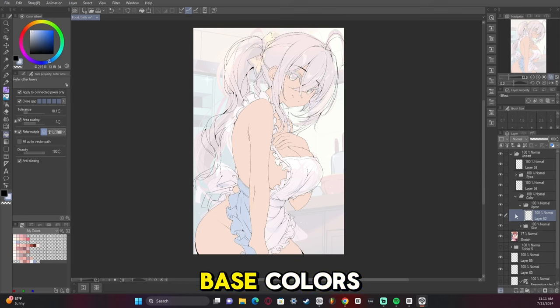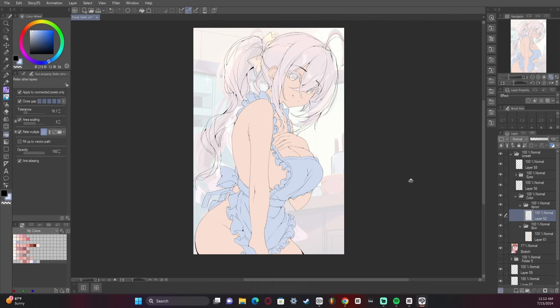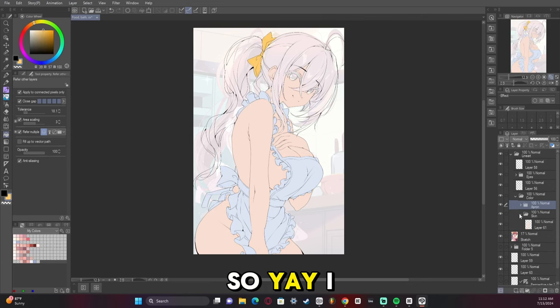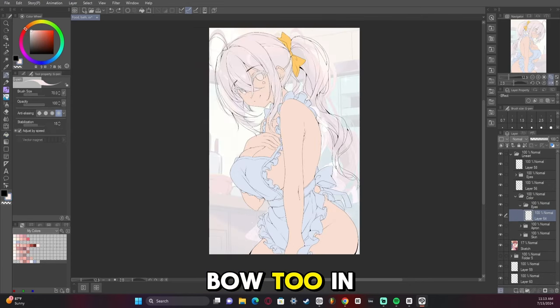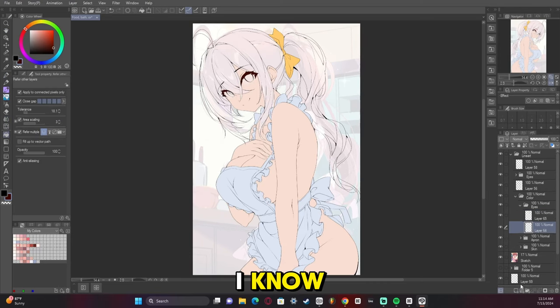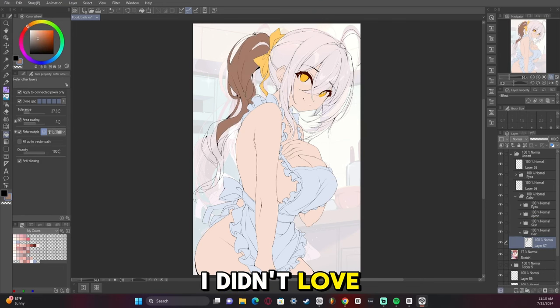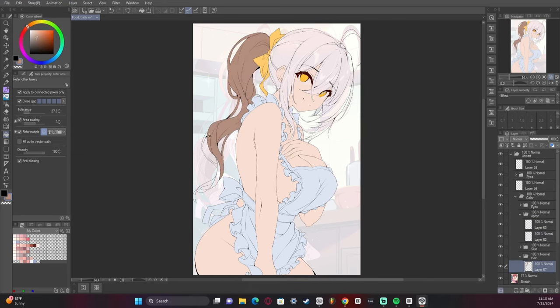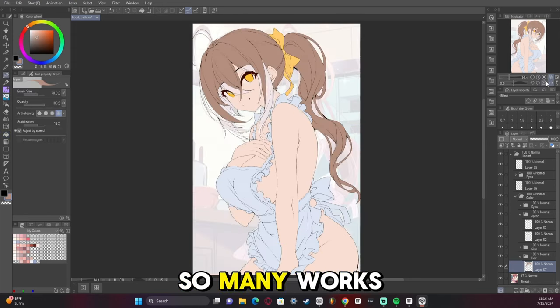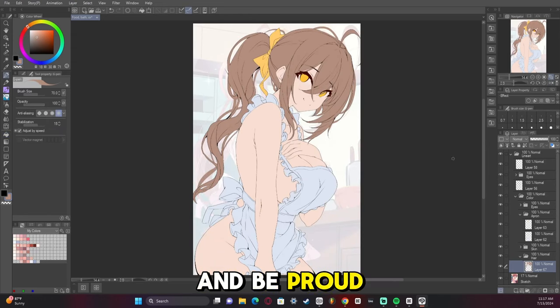Now we're adding in the base colors and I went for kind of bright and happy. I love the little bow in the hair — it's so cute. I know it's weird to talk about your own artwork and say 'it's so cute,' but if I didn't love it I wouldn't have drawn it. I drop so many works in progress and never finish them, so it's nice to actually finish some and be proud of them.